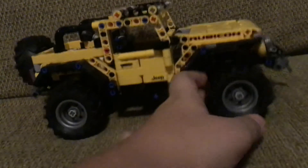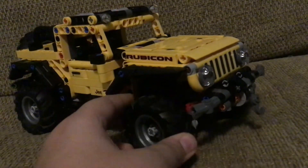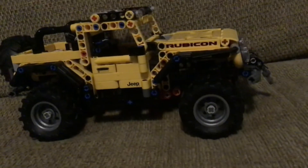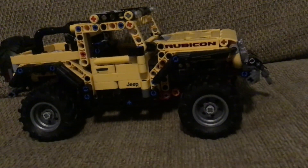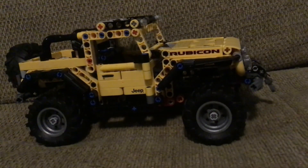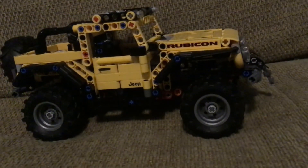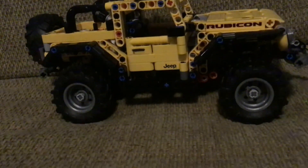I really like this car and I definitely recommend it. This was my review of the 2021 LEGO Technic 42122 Jeep Wrangler. I would definitely recommend this car. Please like and subscribe to my channel. Hope you enjoyed. Goodbye.